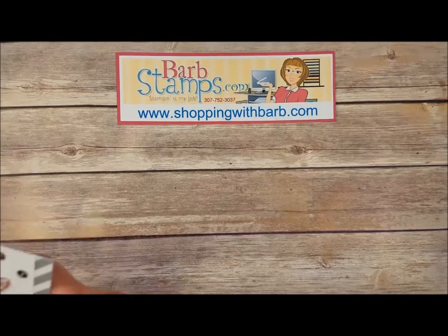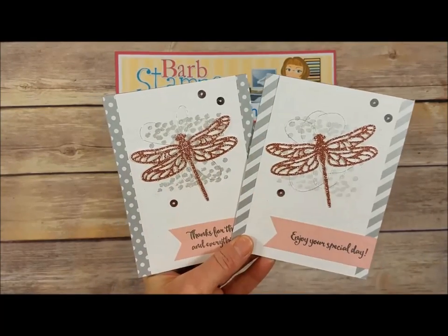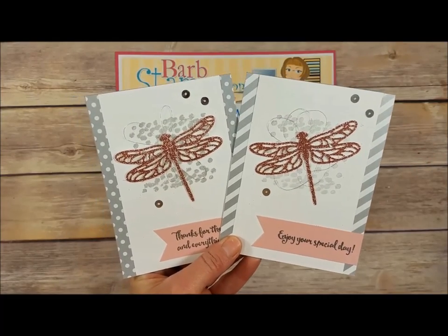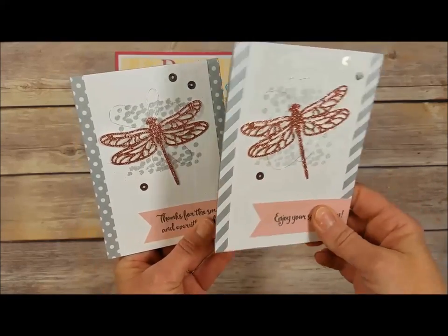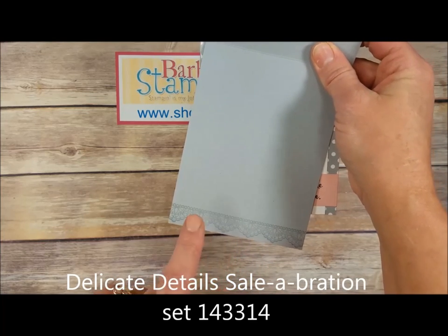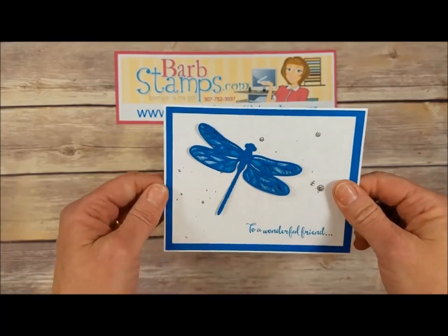Our next group of cards uses the smaller detailed dragonfly die. Here are a couple cards I made — both of them use the Blushing Bride Glimmer paper. We've got a little bit of silver metallic thread, some silver sequins, and on the side pieces some silver designer series paper from the Neutrals Designer Series paper stack. Then banners cut out of Blushing Bride. On the inside, there's a detailed decoration that's one of the Celebration choices you can get for spending fifty dollars this month.